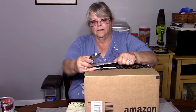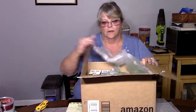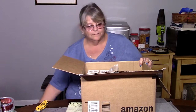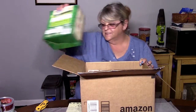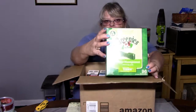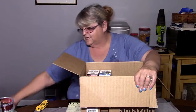Good evening, everybody. We got an unboxing from Amazon. Let's see who gets to be happy today. In this box, we have stuffing and we have Greenies. Guess who's going to be happy babies? These are really good for the dogs, giving them fresh breath, I think. Anyways, they like them.